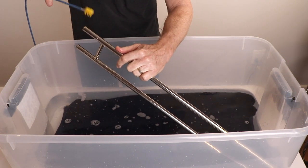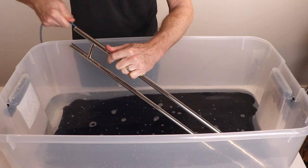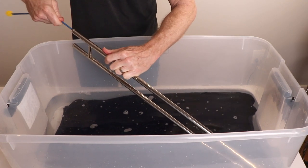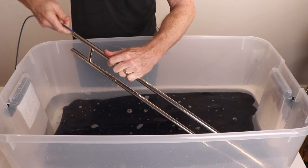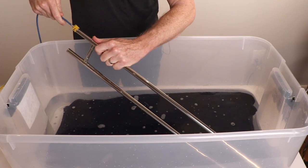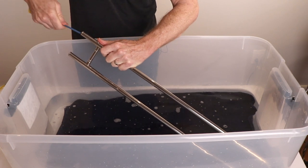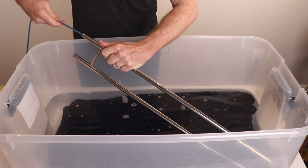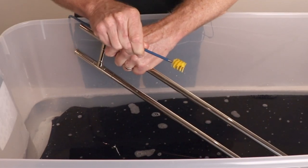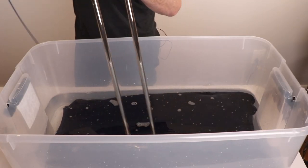Take the outer slide and get all the water out of it. Run the snake down and around the current turn. You can see all the grime that's coming out. Rinse it out and let it air dry.